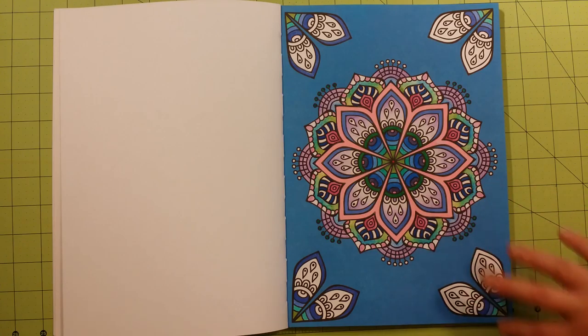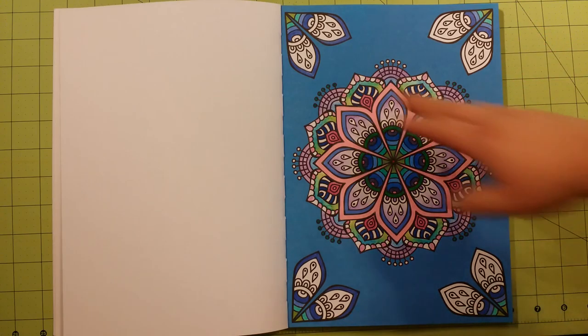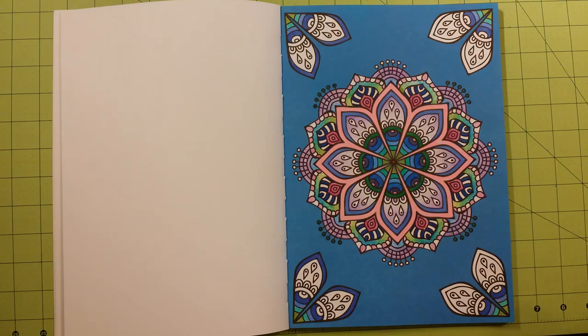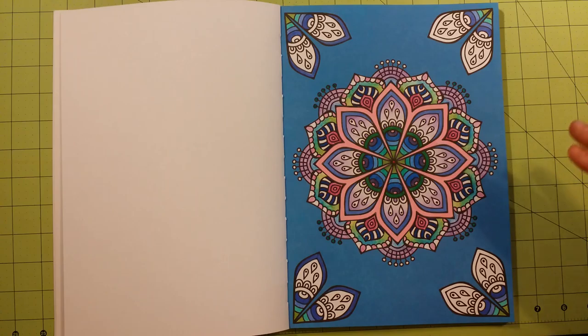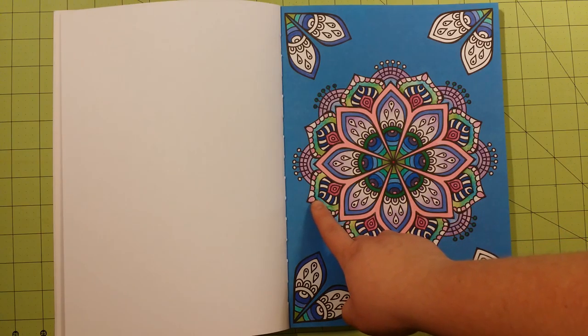Here is another one I did and I kind of stuck with the same color scheme throughout. I'm not quite finished with this — the white parts will be filled in once I'm done. I stuck with cool colors as the background was a cool color, so it kind of blended in, whereas the other one made it pop. This particular one I painted with gel pens — that's what the purple ombre going down is — and Prismacolor pencils.